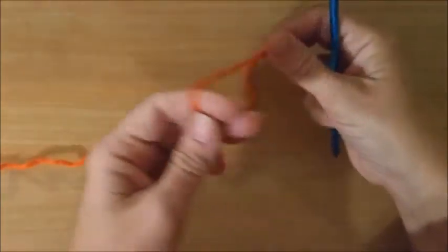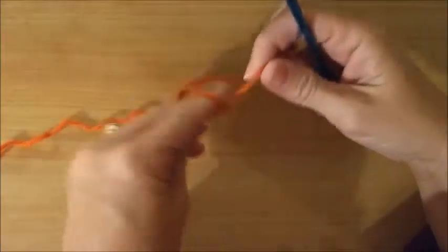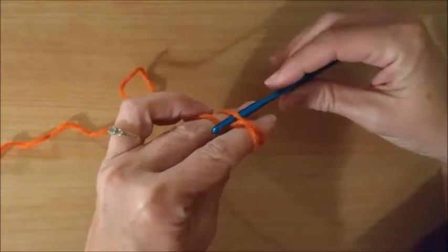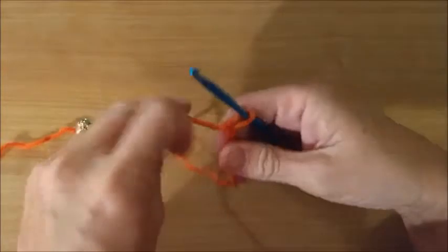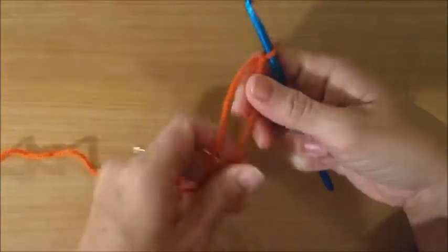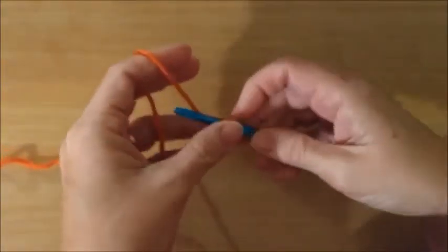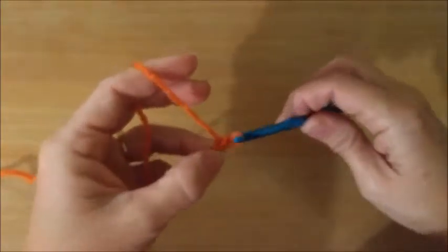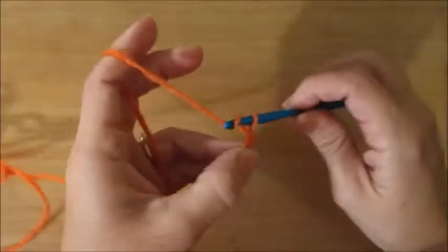Hi guys, today I'm going to demonstrate how to do the double crochet. First we cast on, and if you're not familiar with this you can watch my video on how to cast on and get the yarn on the hook. It's basically a slip knot, and then you typically chain some amount that your project will require.